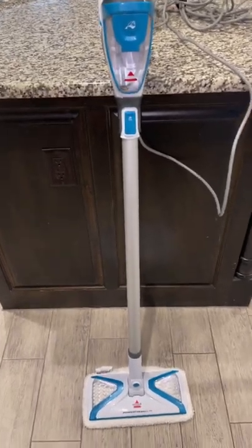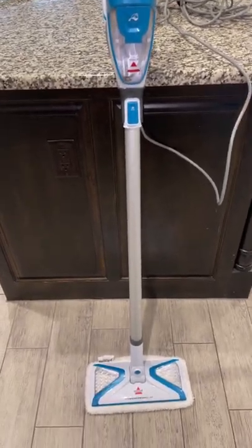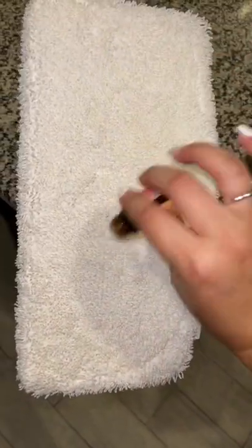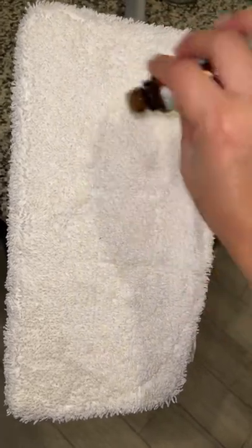One of my subscribers showed me this super easy yet amazing hack and I wanted to share it with you all. You'll take your favorite essential oil and generously apply a few drops of that on the back of your steam mop.